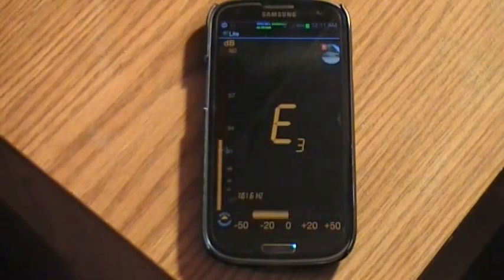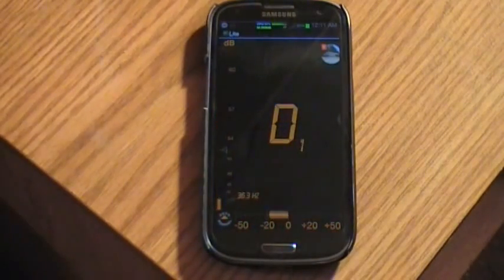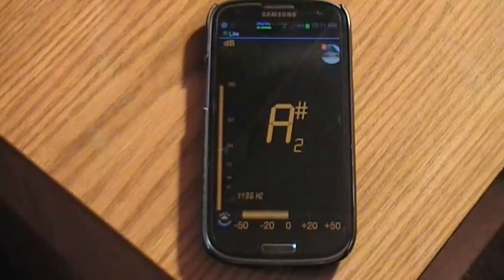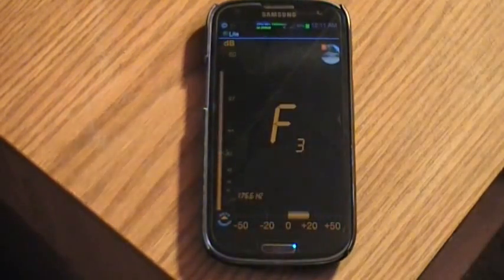You can see it's easy to read depending on the size of your phone. I usually use a Peterson tuner, especially when setting intonation, but I've checked this app against the Peterson and it's very accurate — and it's free. It's called Tuner Lite.